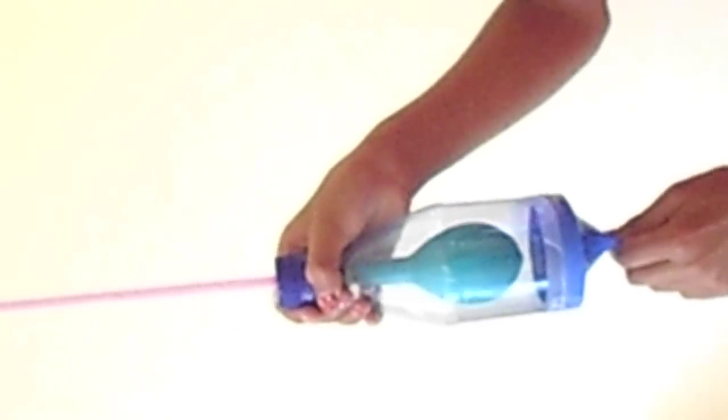Then you connect the balloon, which represents your lung, with a rubber band around the straw. Then you push it through the bottle and stick on the diaphragm with tape. And then you'll have this.